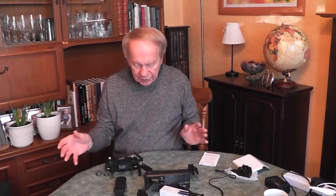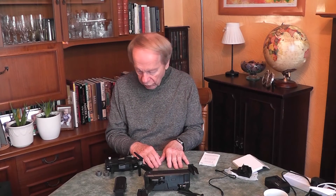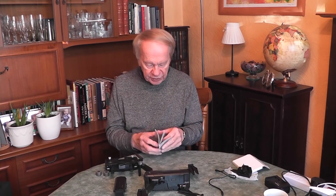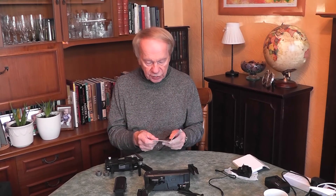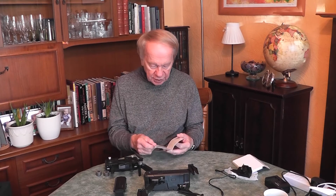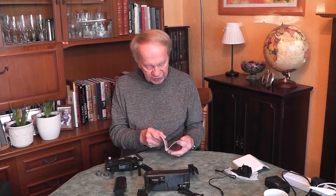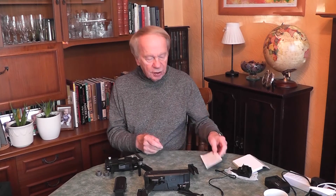I'm very happy with it all. My next job is to read the manual thoroughly to find out how everything works and then take it for a first test flight. According to the manual, there is a beginner's mode which limits all the drone's parameters. It also has lots of functions such as follow me, circle, point to point, waypoint flight, and point of interest, among various other features - so looking forward to learning to fly it.